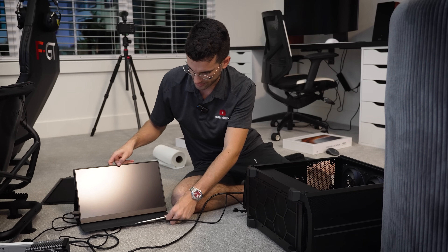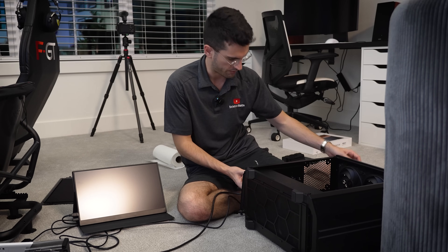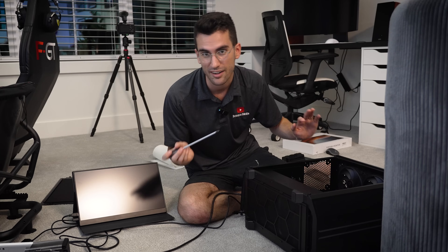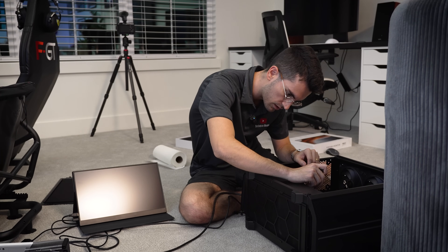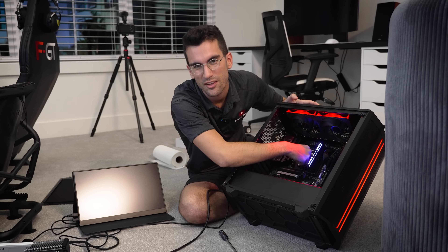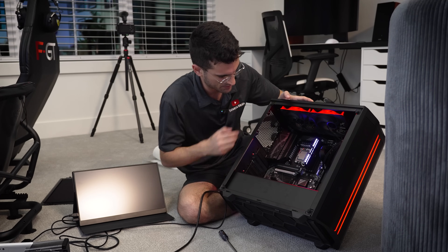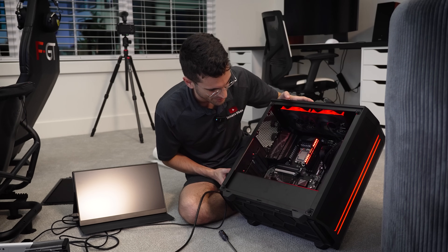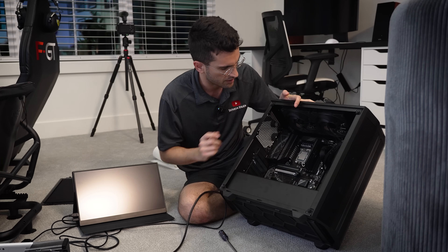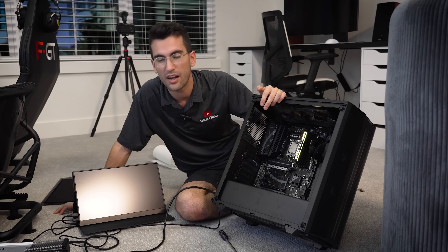I'm not going to reassemble everything just yet — I want to play it safe and ensure that replacing the board fixes the issue. I've got the board in, a single stick of DDR5, the 24-pin, and the 8-pin EPS, along with the 14900, since that's natively supported. The rig is on, and — oh yes — the chip is getting hot! So good when the chip gets hot. I'm going to go ahead and power off. I did see the debug LEDs starting to cycle to VGA, so it was probably about to post. I'm confident enough to go ahead and throw the CPU cooler back on and the graphics card in.